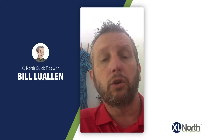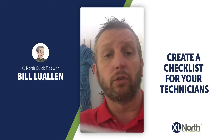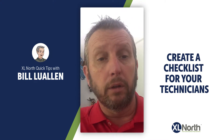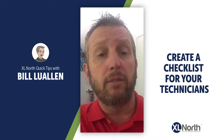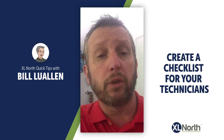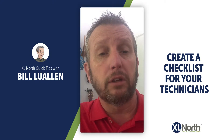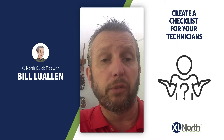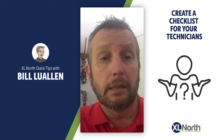Here's another quick tip: create a checklist for your technicians and your salespeople. Whether you download ours or create your own, it will save you headaches and a lot of money. There's nothing more frustrating than a technician getting out in the field and not knowing where the water closet is or where to pick up the keys for a particular room.